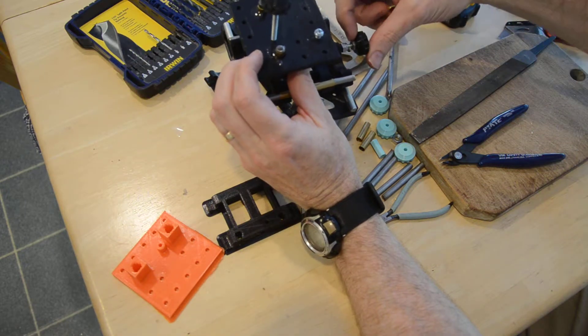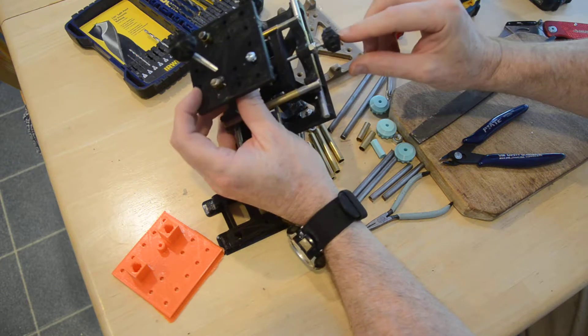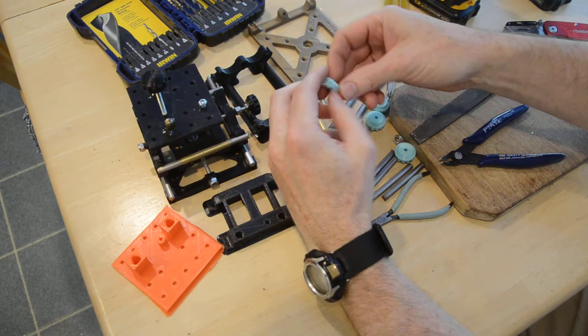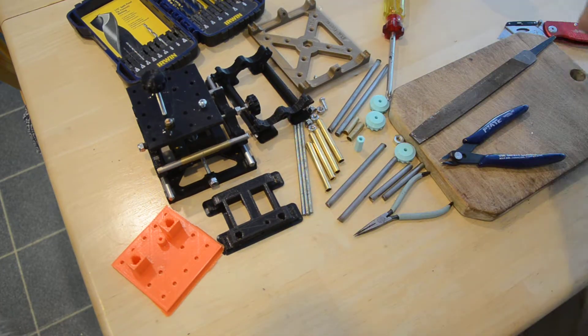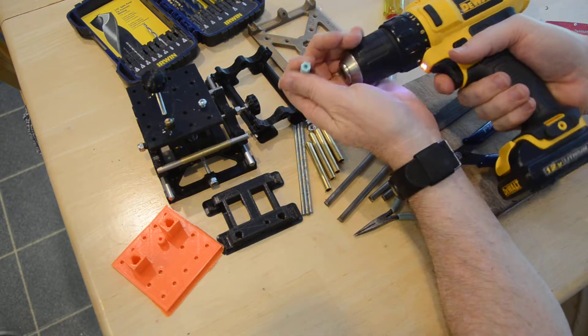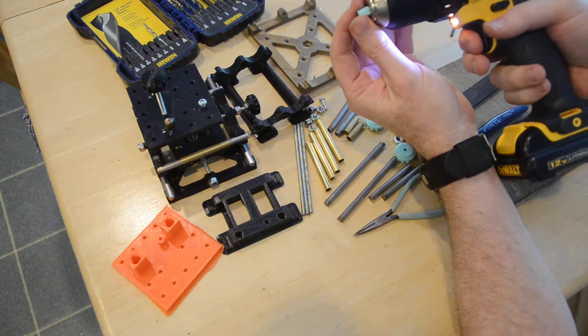These knobs are going to have a locking nut here that locks against them — there'll be three of these nuts. I also supplied you with one of these, which is really handy when you're threading these long threaded rods through. You can use an electric drill; it saves you a lot of time.